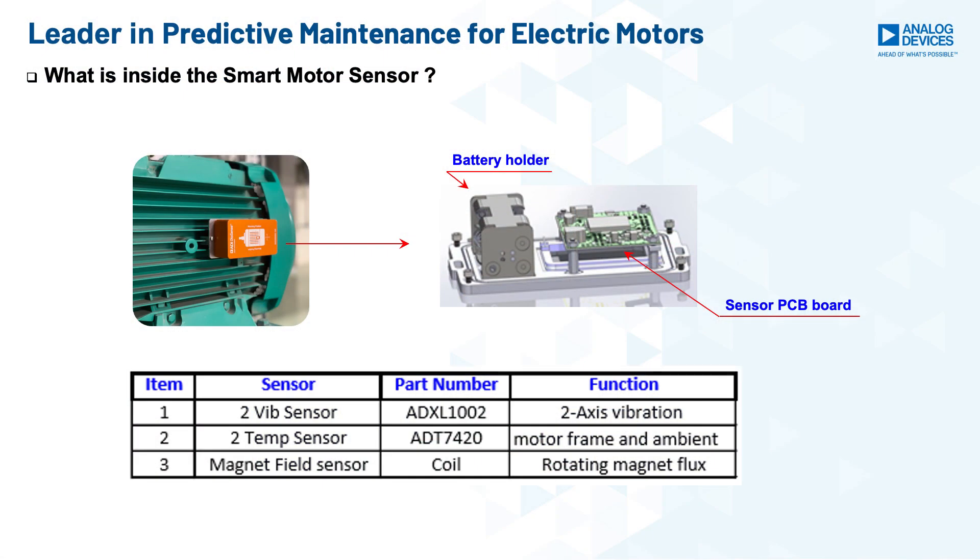For smart motor sensor device configuration in the field, the user has to use the mobile app. Inside the smart motor sensor, there are five high-performance sensors integrated, including two vibration sensors — the Analog Devices high-performance MEMS sensor ADXL1002 — to sense motor frame vibration in the XZ two-axis, two temperature sensors from Analog Devices ADT420, where one measures motor frame temperature and another measures ambient temperature, and one magnetic field flux sensor with high bandwidth to sense motor rotation speed and some motor faults. Because of these integrated high-performance sensors, the smart motor sensor solution can diagnose nine motor faults at an early stage, which is a major differentiation from competitors.